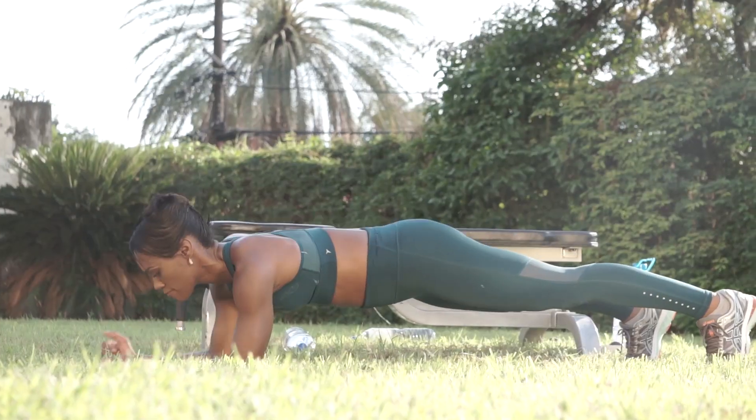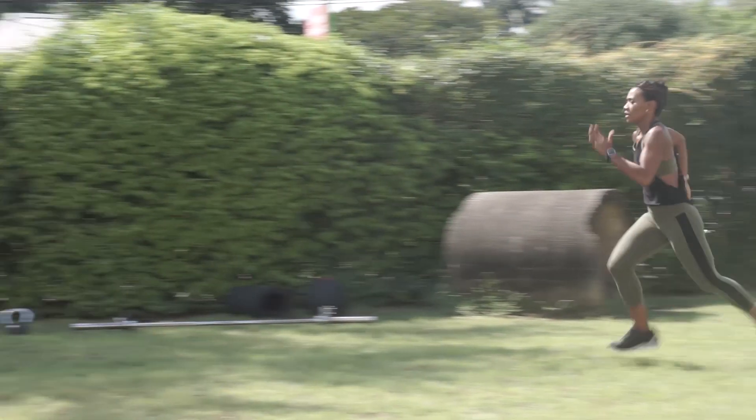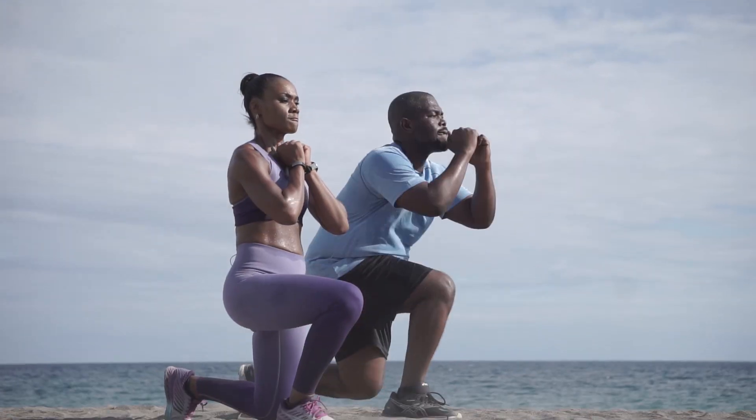Welcome to day 13 of our Lifespan Fitness Workout Series. Today's workout is all about the Tabata style. You're going to be doing 20 seconds on, 10 seconds off for each exercise in each workout circuit.